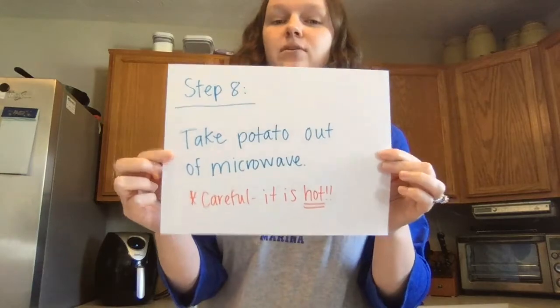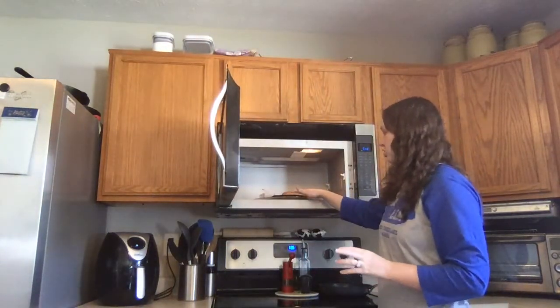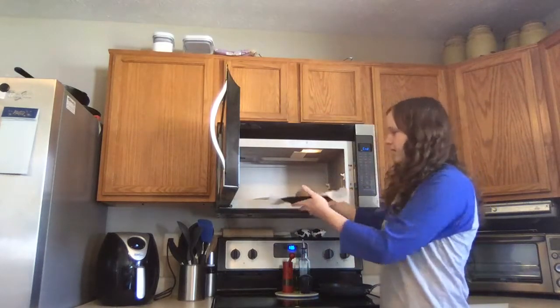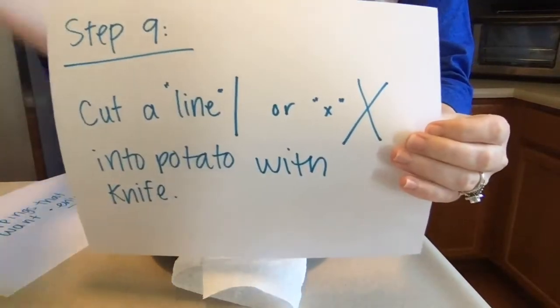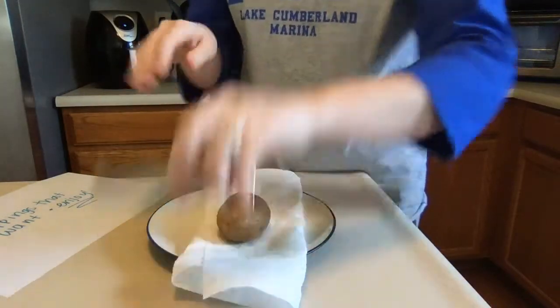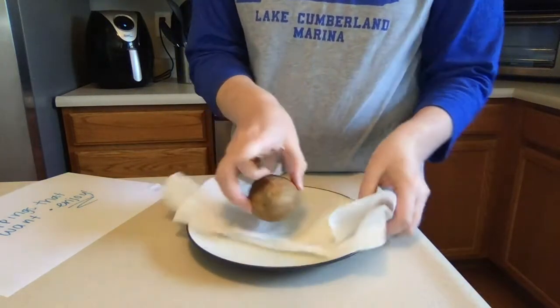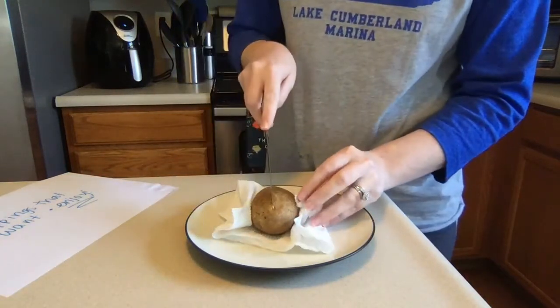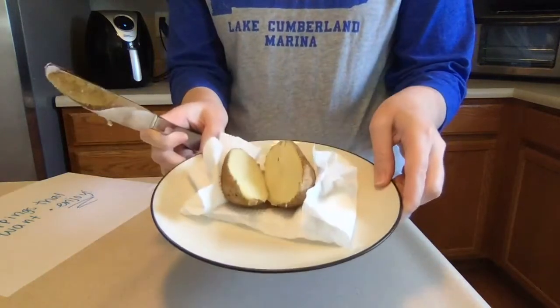My potato is finished. Once I hear my timer, I'm going to take the potato out of the microwave. You need to be really careful because it is hot. I like to tap the plate just to make sure it's not too hot to grab — it feels fine to hold, so I'm going to take it out and put it down. So we took our potato out of the microwave. Our next step is to cut a line or a big X into the potato with the knife. This is a really little one, so I'm just going to cut a line straight down the middle. You just need a butter knife — you probably don't need a sharp one — and be careful, you don't want to put your hand directly on it because it's probably really hot. I might use my paper towel to help hold it. I'm going to cut a line right down the middle and wiggle it open. Now my potato is sitting open.